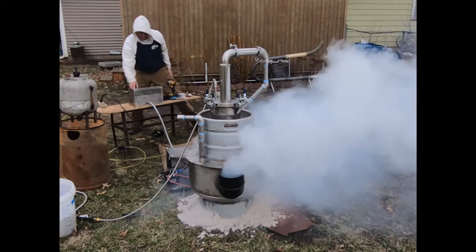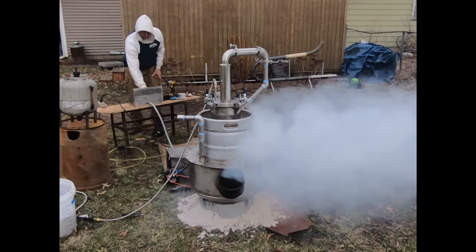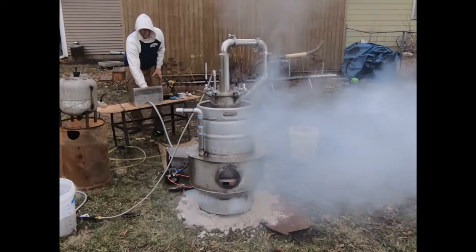Our secondary objective was to design an ignition procedure that writes these hazards out of its protocol. So let's take a look at this boiler for an autoclave that I've built, and let's see what we've got.